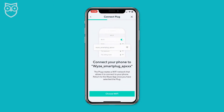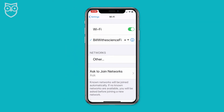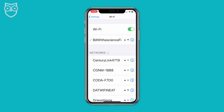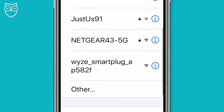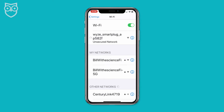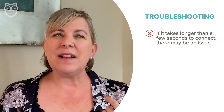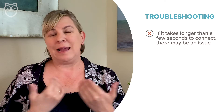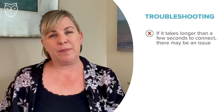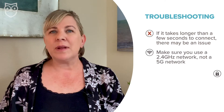Now that you're better prepared than I was, enter your network password and hit 'Next.' Your next step is to connect your phone to a Wyze network that the plug creates so that you can control it. Select 'Choose Wi-Fi' — this will take you out of the Wyze app and into the network settings on your phone. Once you're in settings, you'll see a network called 'Wyze Smart Plug' followed by 'AP' and a series of three numbers. Join that network and get back into the Wyze app. If it's taking too long to connect, make sure you're not using a 5GHz Wi-Fi network and re-enter your Wi-Fi network password.